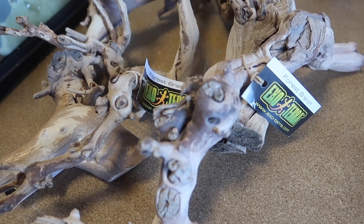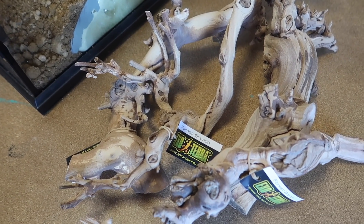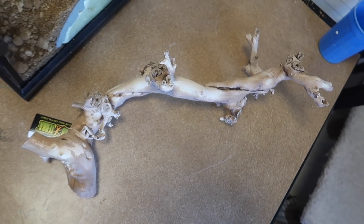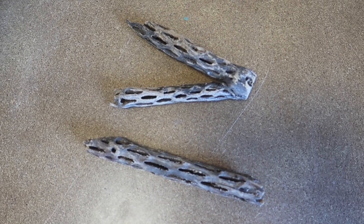ExoTerra was kind enough to send me some forest branches along with the substrate, so I have some medium and small forest branches, along with some cholla wood that I got from a local aquarium store. I'm just going to take these and figure out how I want to place them inside the enclosure.